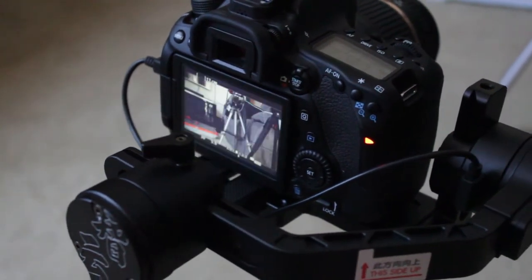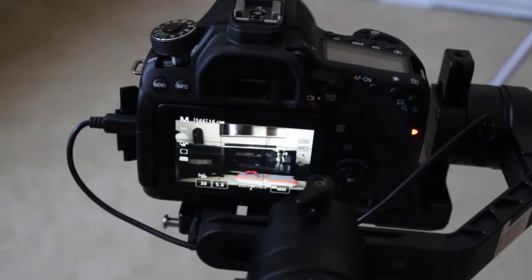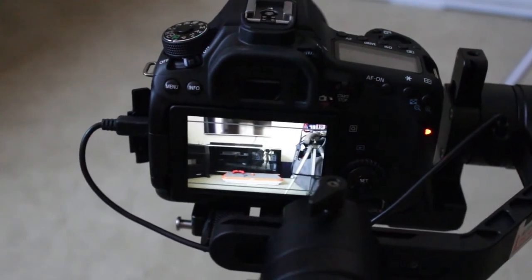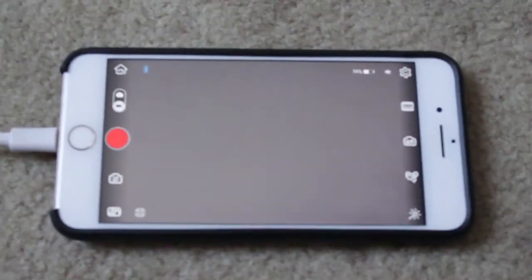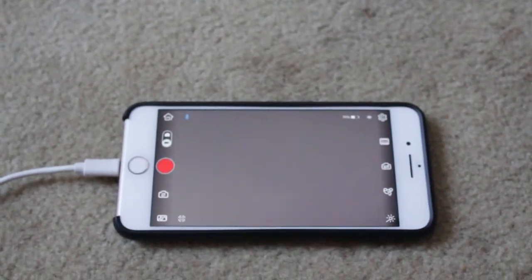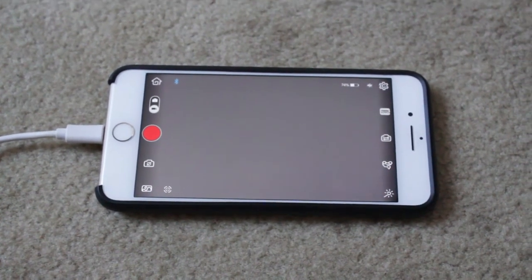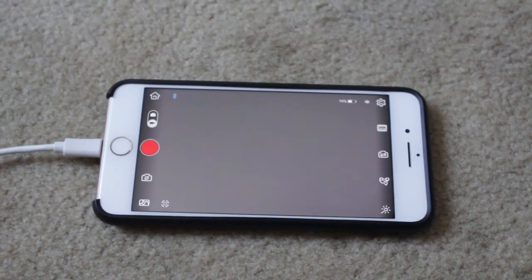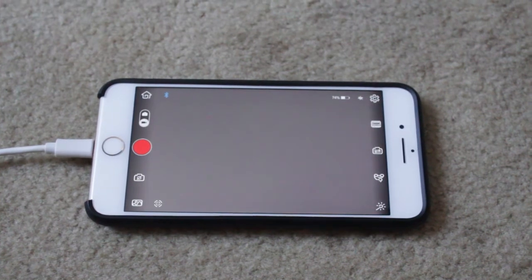Once it gets to the end, it will go back to the center position and let you know that it's finished. The yellow bar across here is gone, so you know it's finished. So I hope that was a help to you. This is the Zhiyun Crane 2 with firmware version 1.714, on a Canon 80D.